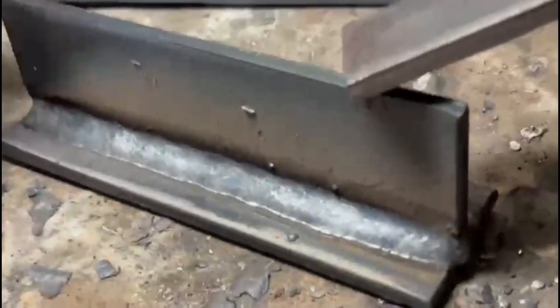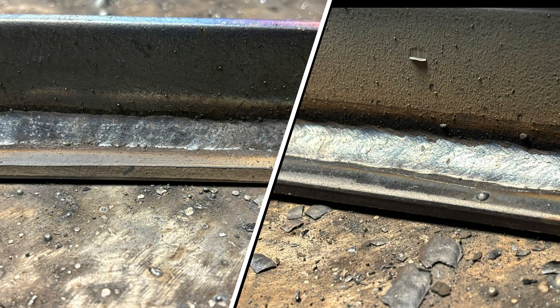In our previous video we got a lot of people talking — we compared pushing flux core to pulling flux core. That video is on screen now.